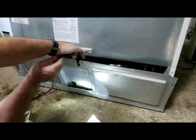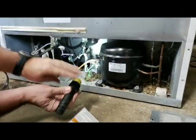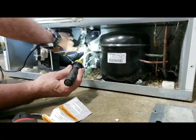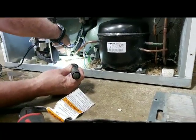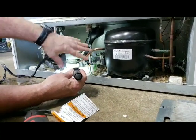Once you get the back off, you look back in here and you'll see this trough right here. It runs from underneath your refrigerator down to this pan right here. What's supposed to happen is the water ends up in this pan and evaporates from the heat of the compressor.